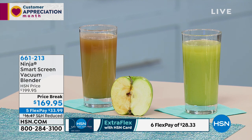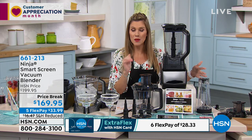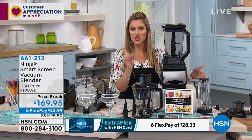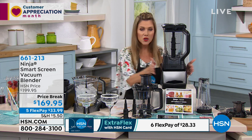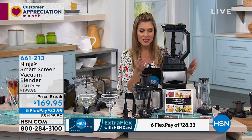Not with the Ninja Smart Screen Vacuum Blender. Here's what we're doing today — this is an over $200 set. I personally Googled and couldn't find any place else that had this configuration at our price, which takes a savings of $30, so it's $169.95.